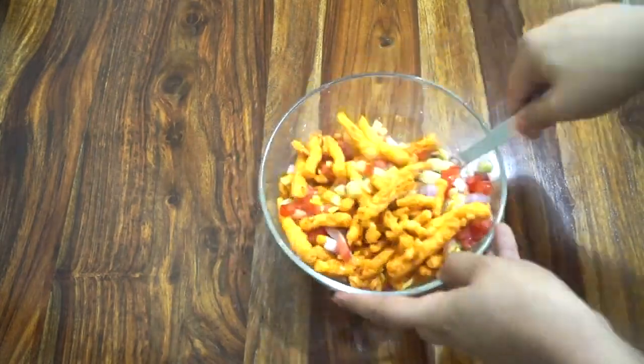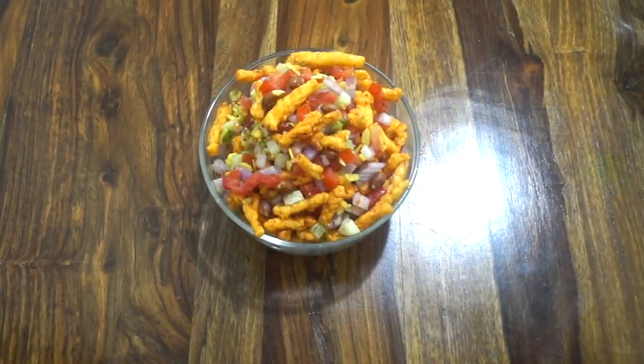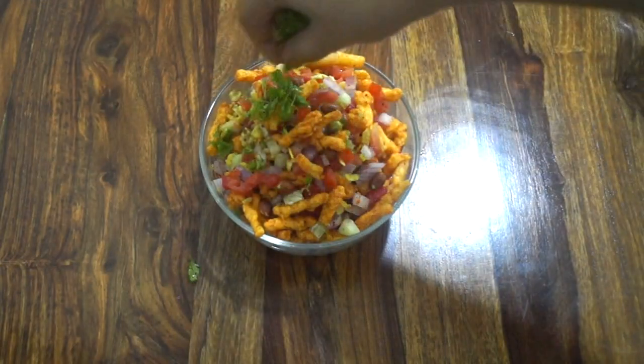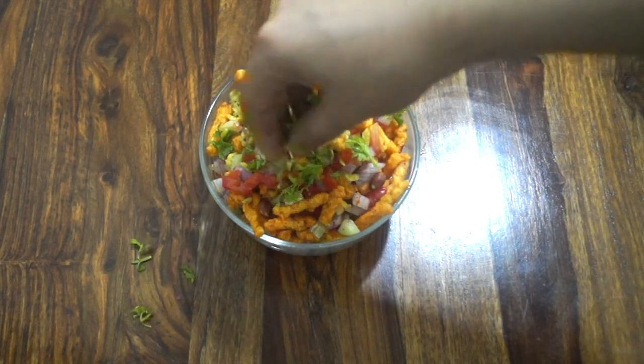Let's mix all the things properly. Along with these vegetables and namkeen, you can also consider adding fried peanuts — they taste really good in this recipe, so if you have them at home, go ahead and add them.